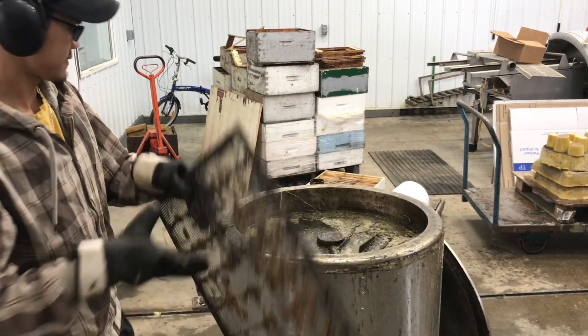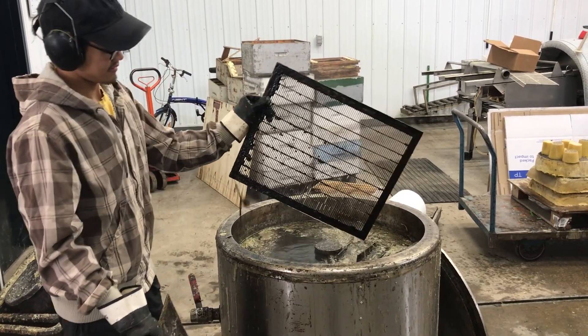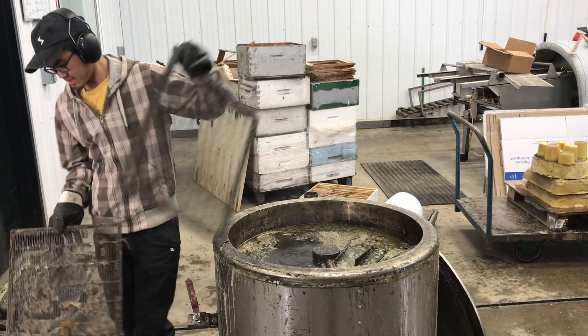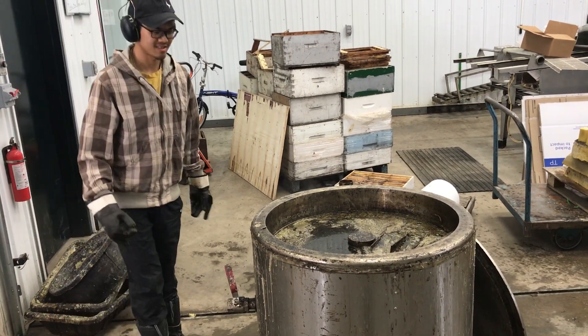Now show us one that's coming out of the melter. Beautiful. Once they're dried off, Dave will check them for defects and repair them if necessary. So that's how to clean excluders.